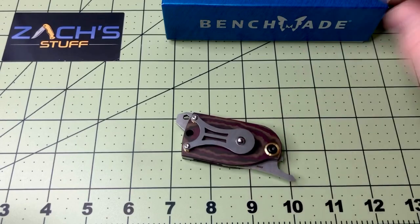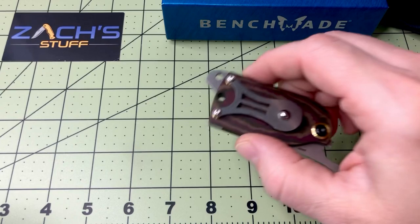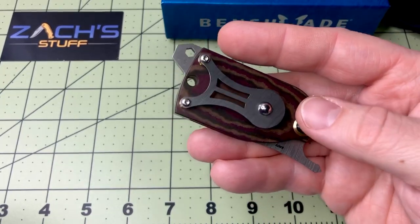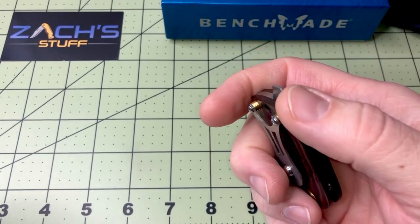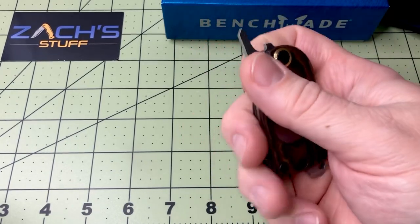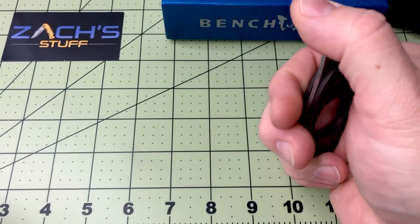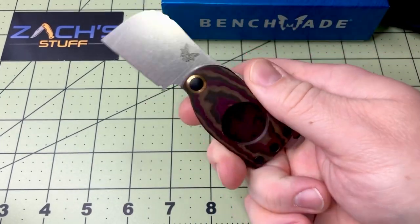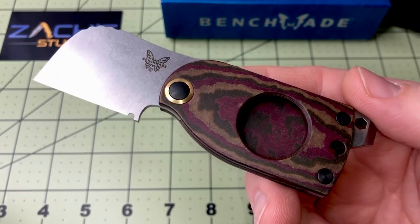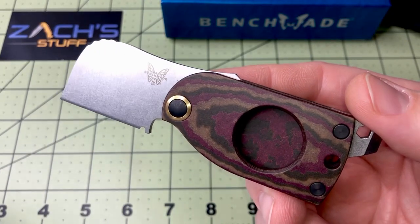There's a pocket clip on here as well as a money clip, and you are able to take this off and use these screws — take the spacers out — or you can go without it and just put the screws in, so that's a neat option. It is a friction folder and it is internationally friendly, so you can take this in many countries; pack it in your checked luggage only — obviously can't carry it on the plane.